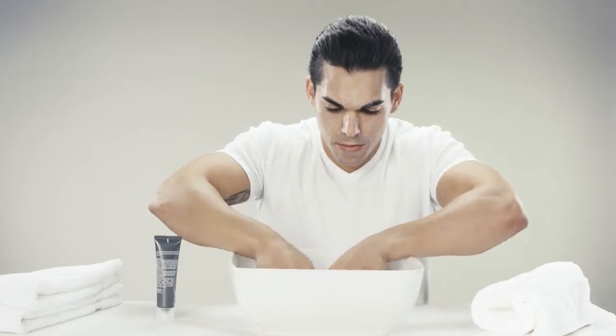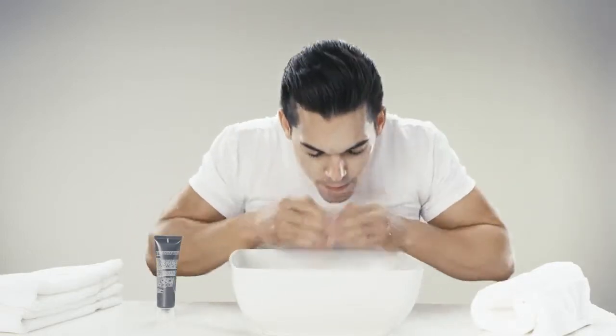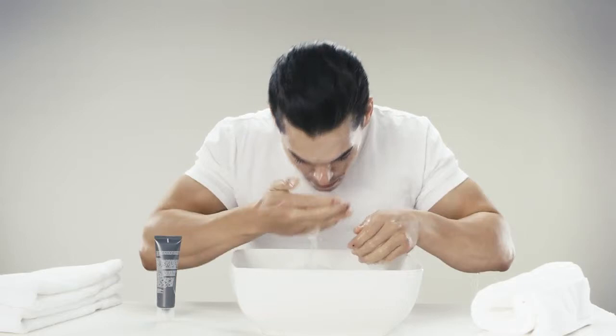Next, splash your face with warm water until the scrub has been washed away. Then gently pat your skin dry using a clean, soft towel.